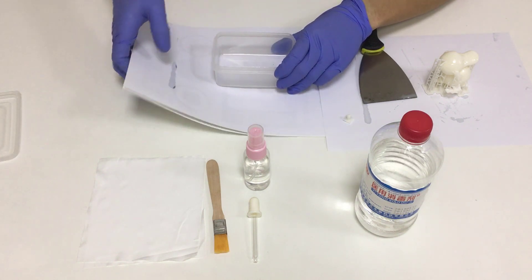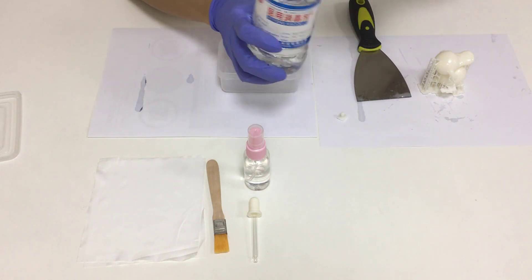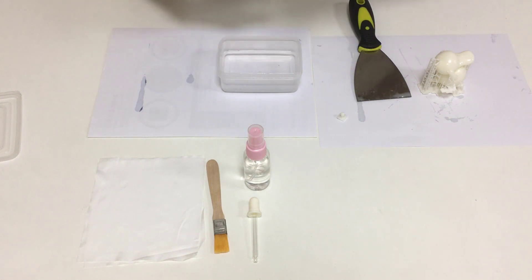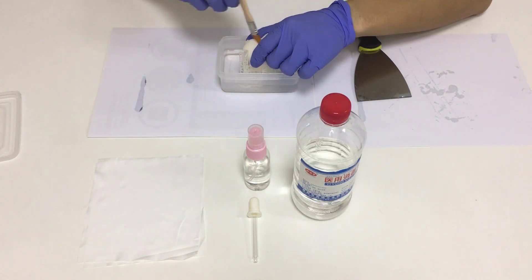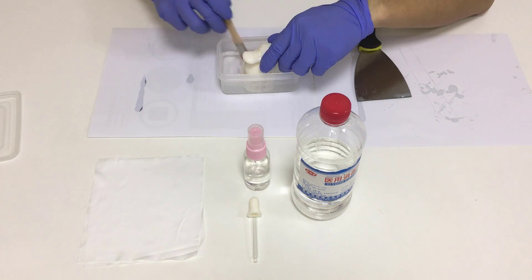Take a spare container and pour isopropyl alcohol into it. Make sure that the container can be used with isopropyl alcohol. The resin sticks to the surface of prints, and many times it can't be washed off by soaking alone.